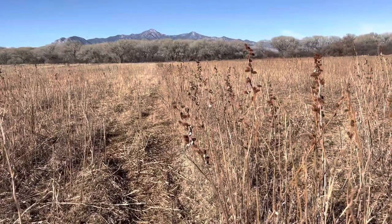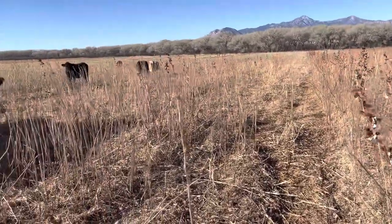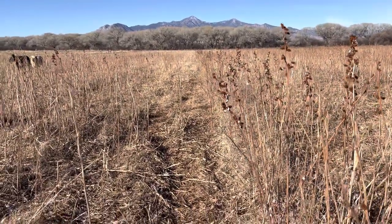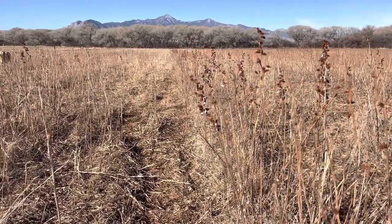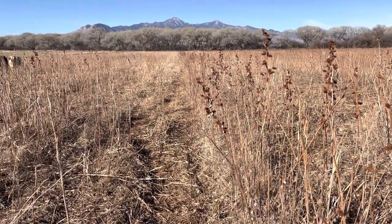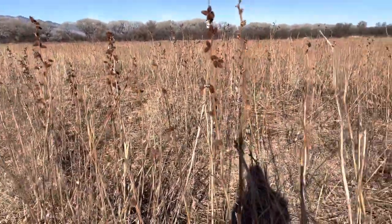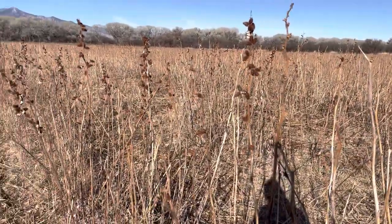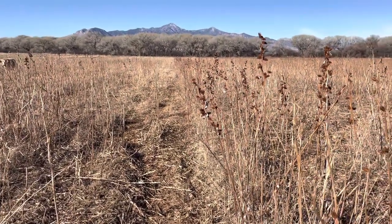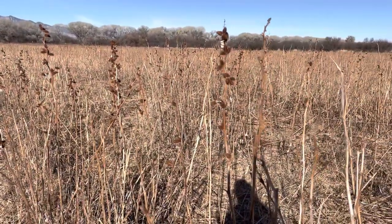Last year we didn't have cockleburs hardly at all, but the crop that I grew wasn't very good either. It didn't grow very well. And so I recently came out here and I ripped about 8 to 12 inches deep throughout this field last fall. Then I planted the winter crop into it and got a decent crop. And then I planted sorghum sudan into here with some other legumes — it turned out okay, not great, but what turned out really good was all these cockleburs. They came in really good.